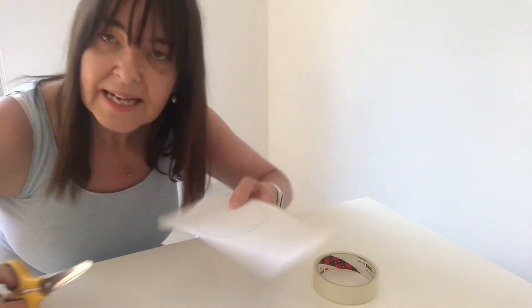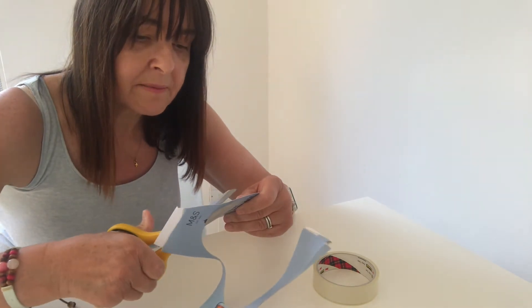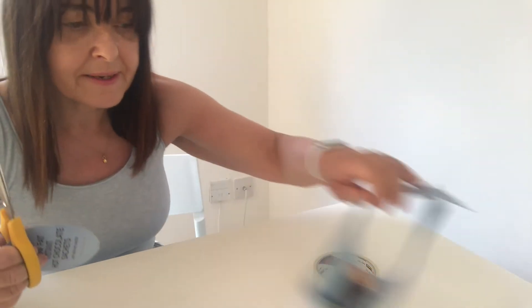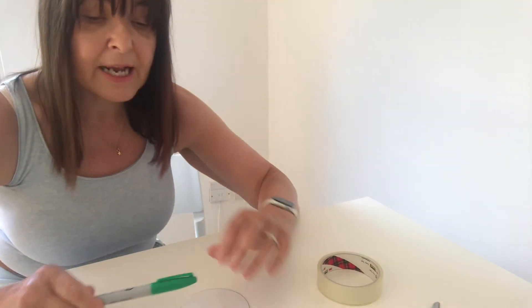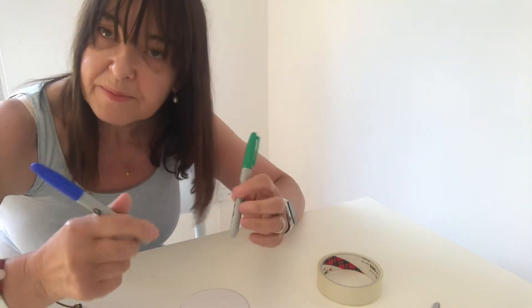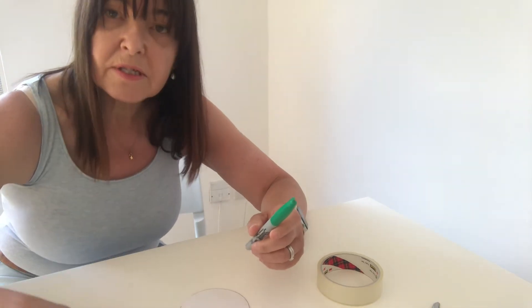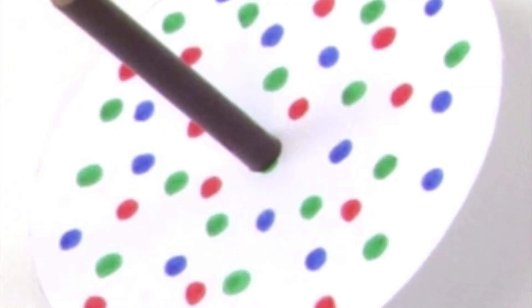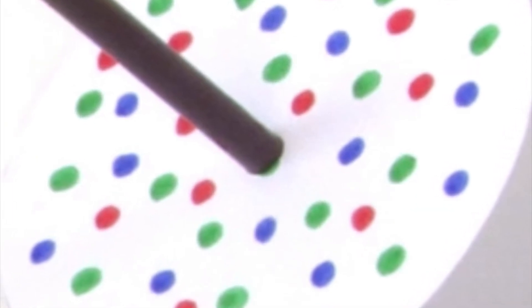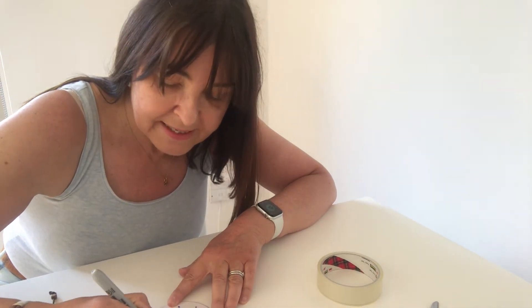Now cut it out. Your circle will be much better than mine because you're going to spend ages doing it! Now I can do my investigation into the science primary colours — I'm going to do some green dots, then some blue dots, and then some red dots. So you're going to be a little bit like Isaac Newton and see what he found out by making this colour wheel.